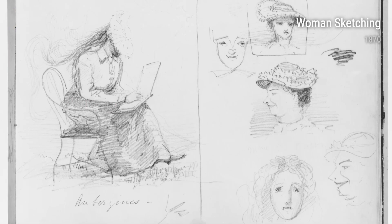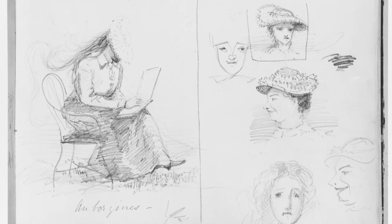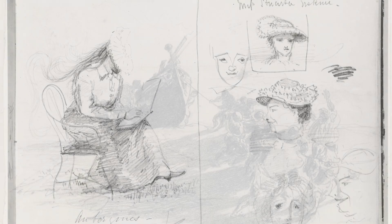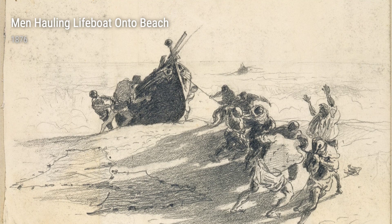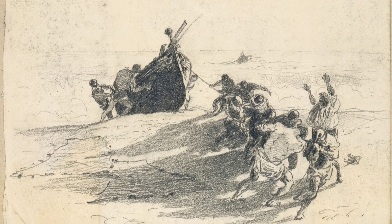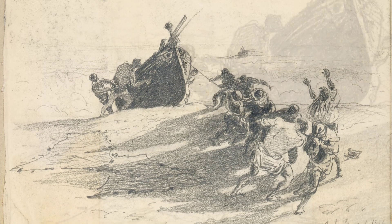In the late 19th century, a talented artist emerged from the bustling streets of Florence, Italy. His name was John Singer Sargent. Born in 1856, Sargent had a remarkable upbringing that would later influence his extraordinary artwork.